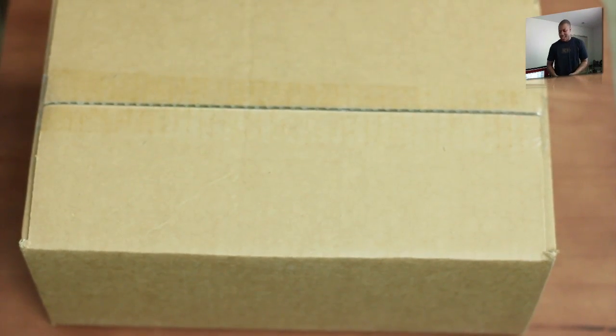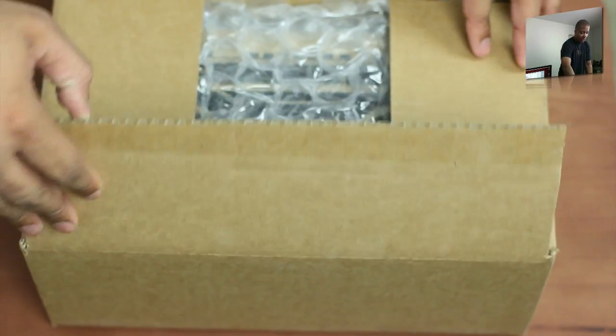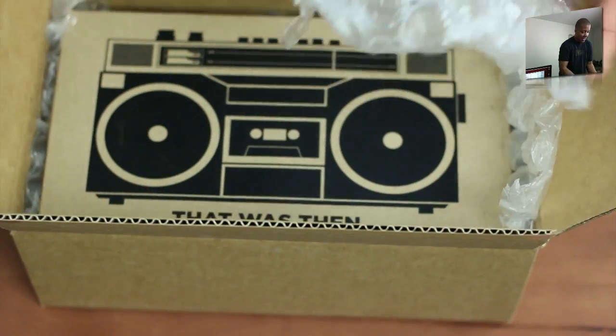Sometimes the speakers are so small on those devices that you can't really hear them, or your fingers may be covering them. So anyway, this should be a good device to help negate that problem — and we've got some nice bubble wrap here.